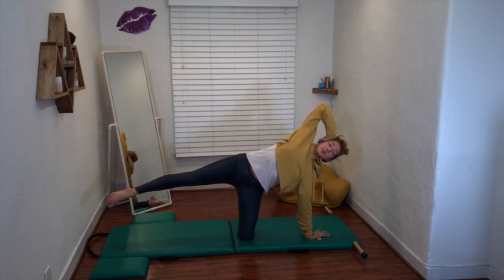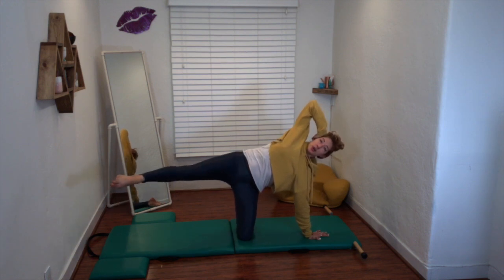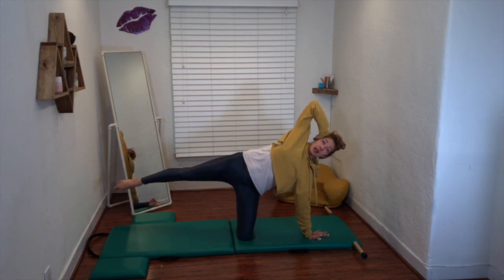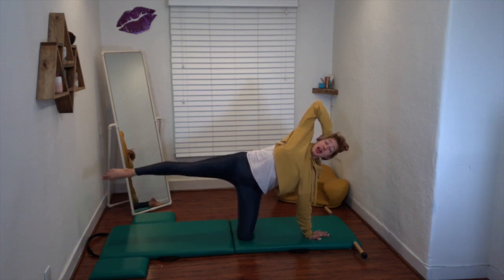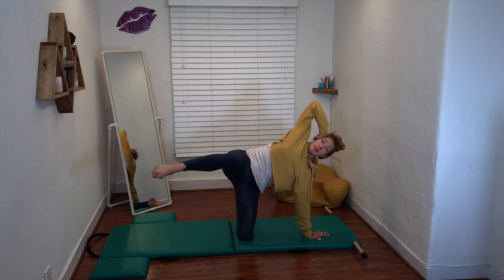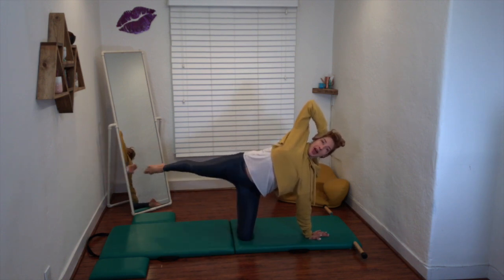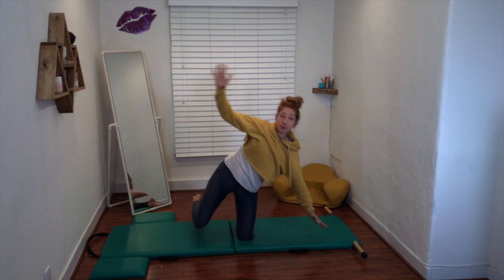Once you're here, there are several variations. You have the forward and back, circles in both directions, and then you have bicycle — which in my mind is going really well. You do both directions, and you would do that on both sides, three to five of each one.